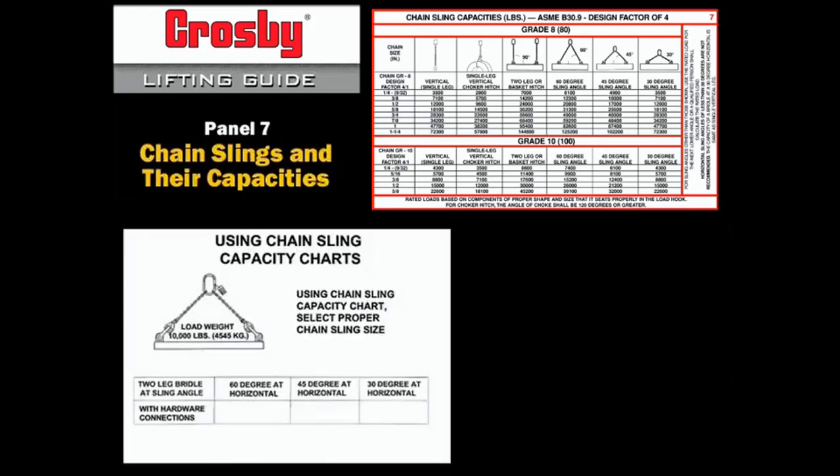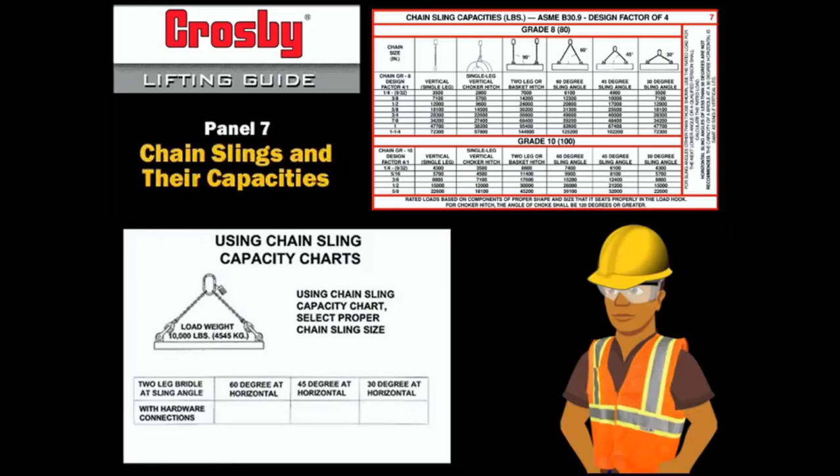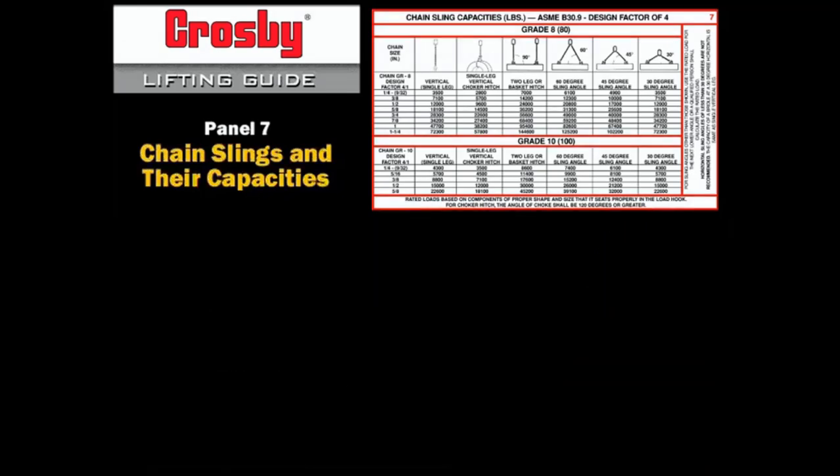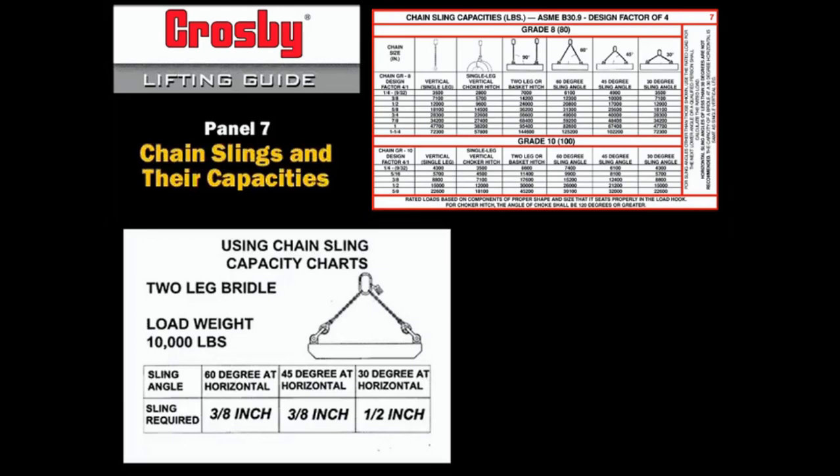In this example, a two-leg chain sling must lift a 10,000-pound load. Stop the video now and use your rigging card to try to fill in the blanks. Using grade 10 alloy chain: a 3/8-inch chain sling would be required at a 60-degree horizontal sling angle; a 3/8-inch or 1/2-inch chain sling at a 45-degree angle; and a 1/2-inch chain sling at a 30-degree horizontal sling angle.